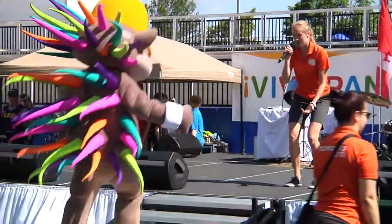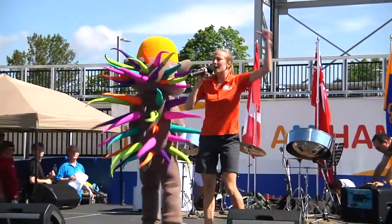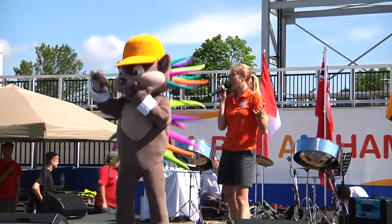Up these stairs, come on, you can do it. Here we go. Alright. Excellent. Can everyone say hi, Patchy, one more time? Okay, awesome.